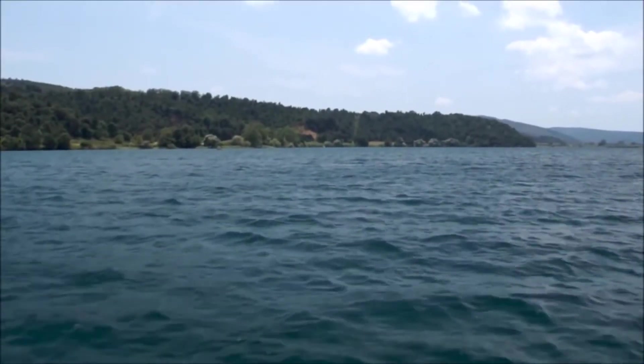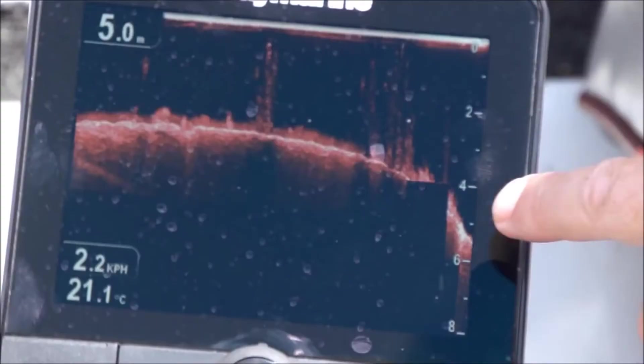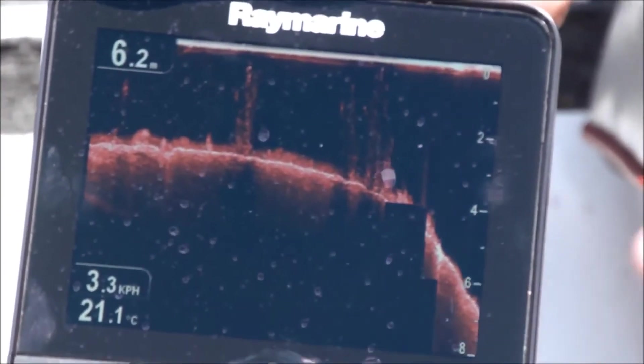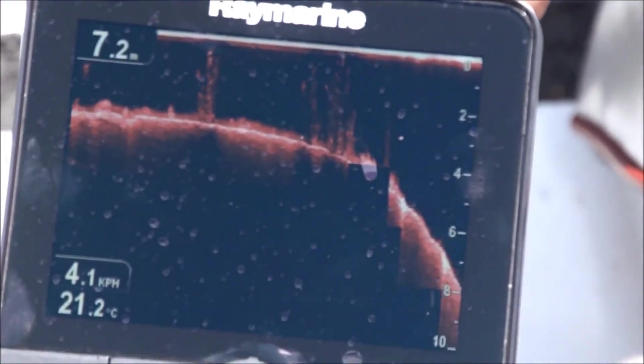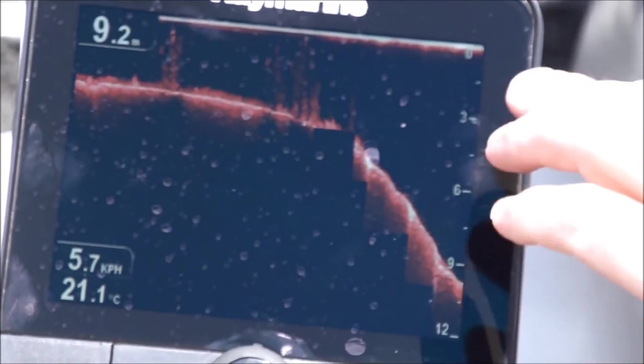So what you can see here is there's lots of weed. We're currently at 2.2 metres and you can see the depth changing rapidly because there is a big, big drop-off here. So this is a great area to fish, just in this area here.